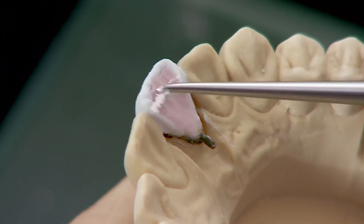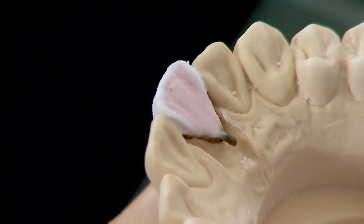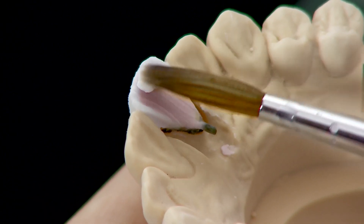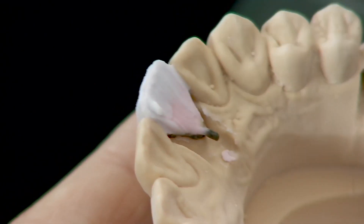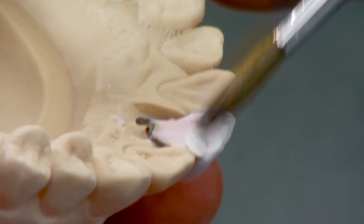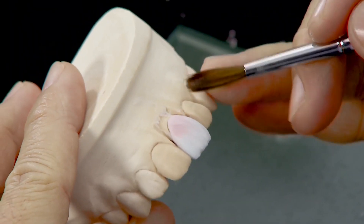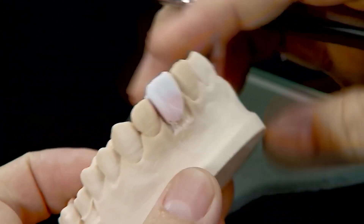Reduce the porcelain at the incisal edge both labially and lingually to obtain a sharp edge as seen in natural dentition. Cover the sharp incisal edges with Vintage MP Opal Aqua 58 enamel porcelain. Remove the excess porcelain from the proximal surface before removing the crown from the model.